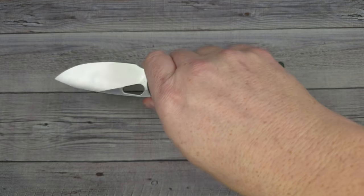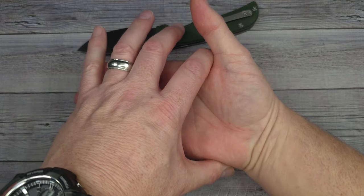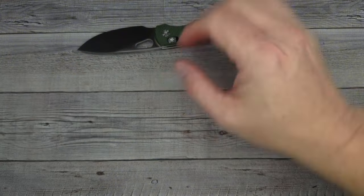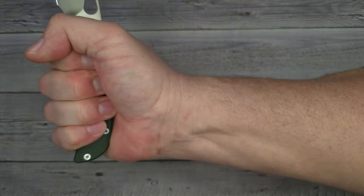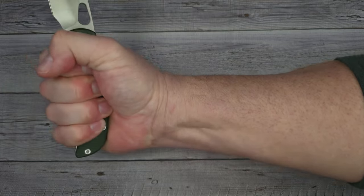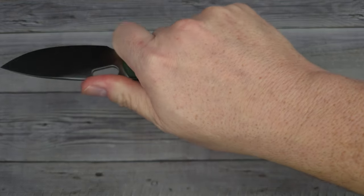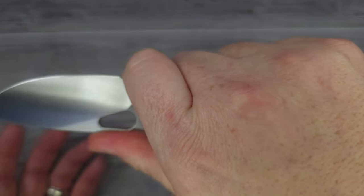If you watch my channel you'll know that my hand is four inches from here to here, three and a half from here to here, and from the bottom of my palm to the tip of my middle finger is seven and a quarter. Giving it the B-squeeze — it feels really good. I like that you can choke up here. There's no jimping up top, but let me see if I can find any nitpicks.